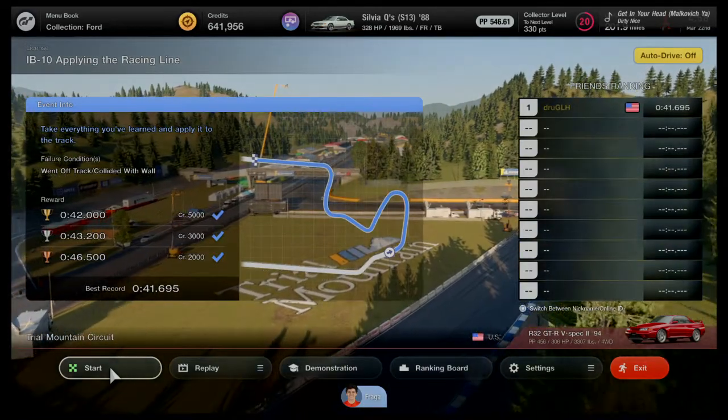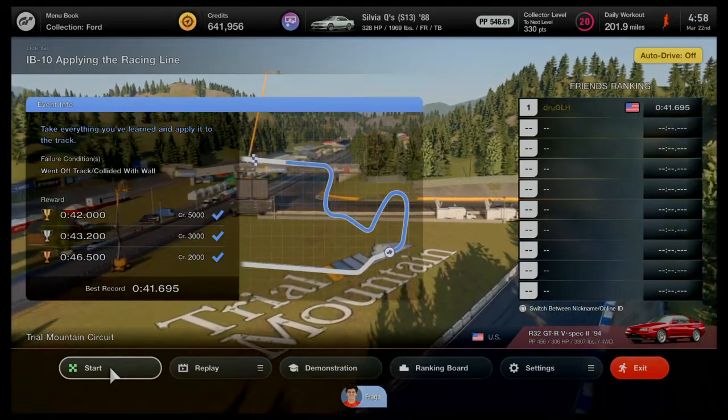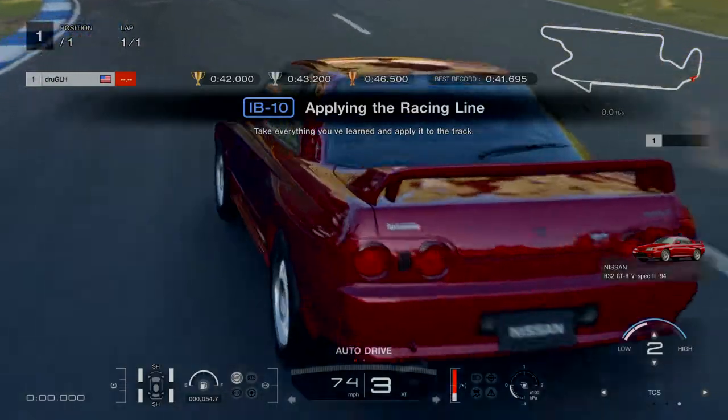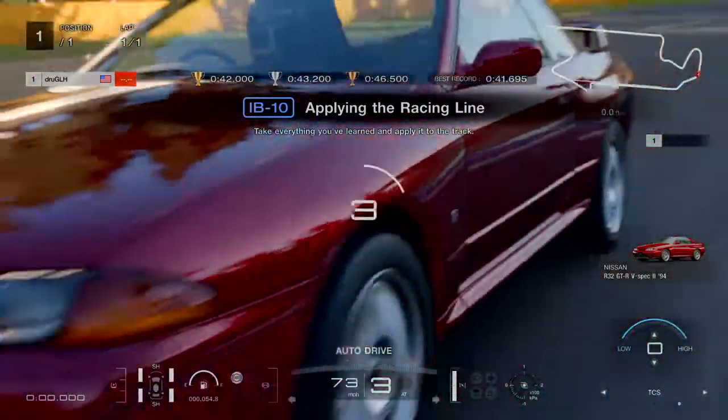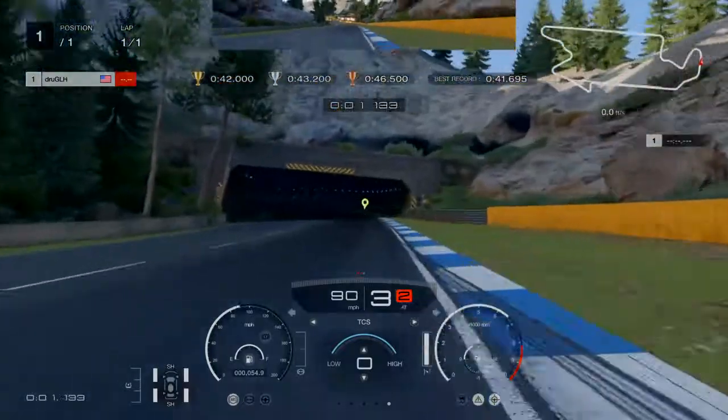IV-10 applying the racing line. We want counter steering off for this, we want traction control set to zero — off. That is what's giving you most of the headaches out there that you're dealing with, and we'll just blow right through it now.